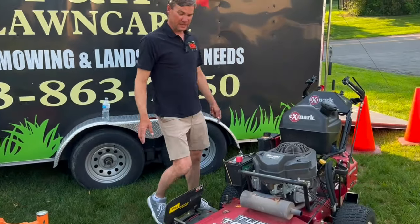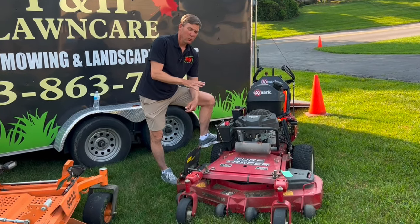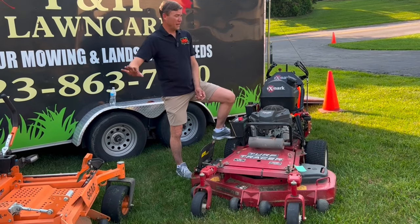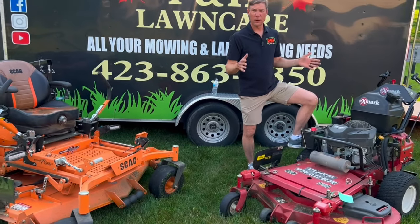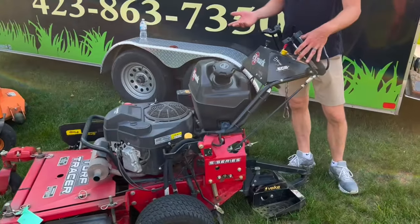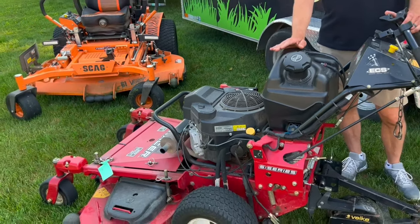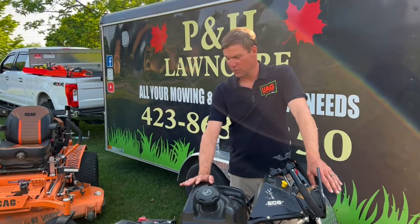Moving on to the Exmark — this is a 48-inch Turf Tracer. This is what I refer to lovingly as my billy goat, because this mower will mow hills that I don't like to walk on, they're so steep. That's primarily why I have this mower, because in East Tennessee you have to have a mower that'll mow steep hills. It also helps me get into those backyards with smaller gates that I can't get a 61-inch through. I also have the one-wheel Velkie on the back. This is a 2019 model, clocking in at 709.7 hours.